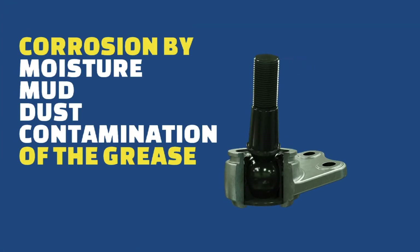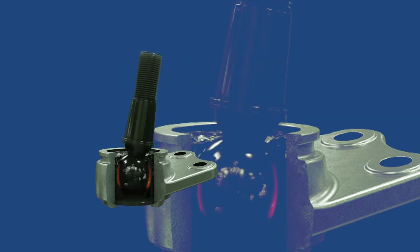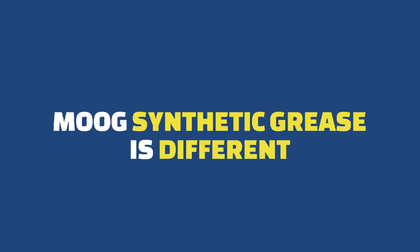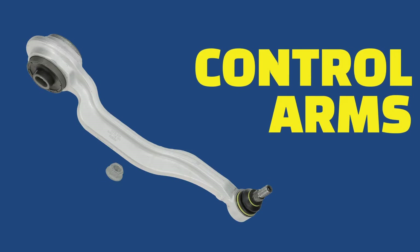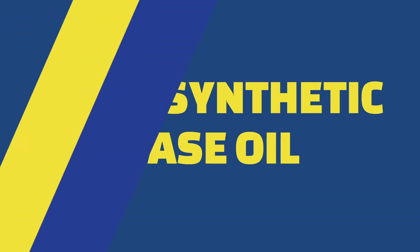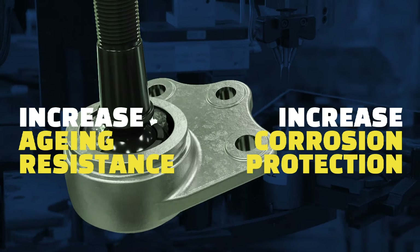Corrosion of the ball stud caused by moisture, mud, or dust contamination of the grease will rapidly erode stud and bearing material, causing excessive play and premature failure. Moog uses a specific type of premium quality grease for their ball joints, axial rods, tie rods, link stabilizers, and track control arms. The grease consists of fully synthetic base oil, lithium soap, and additives that increase aging resistance and corrosion protection of steel surfaces.